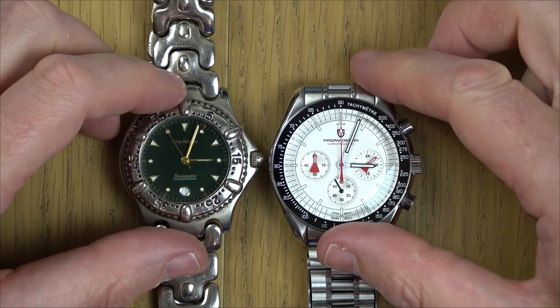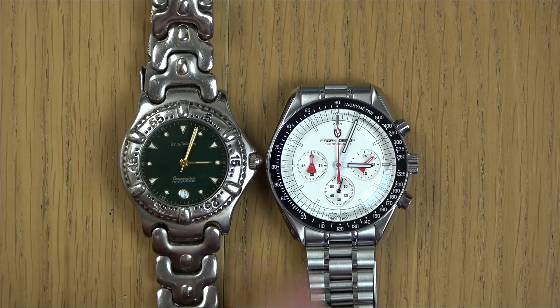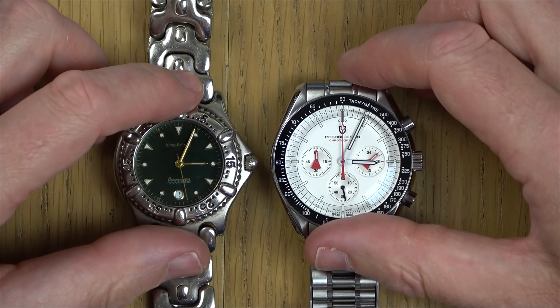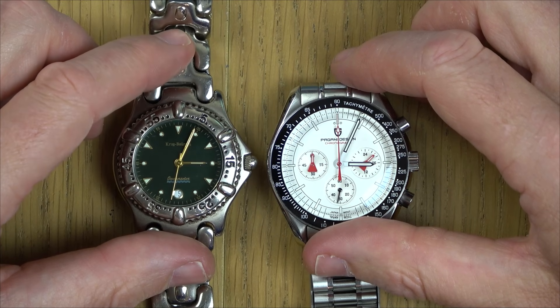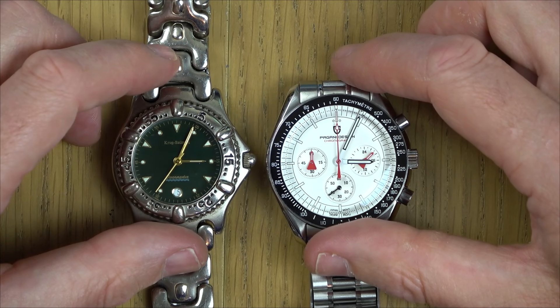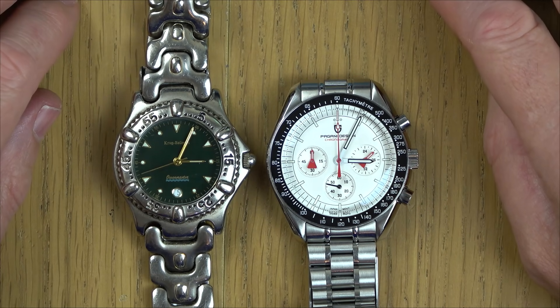There we go — I've set the time and it is keeping time. It's got the hacking feature: when you pull out the crown it stops the second hand so you can get perfect time. Look at that tick — how good am I! All those naysayers that say I'm no good at watch repair — look at this! Unfortunately it only lasts about 15 seconds. The second hand holds on to one second for too long, gives a little twitch, then goes off again.